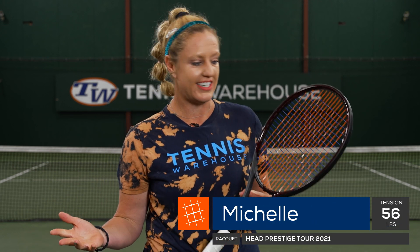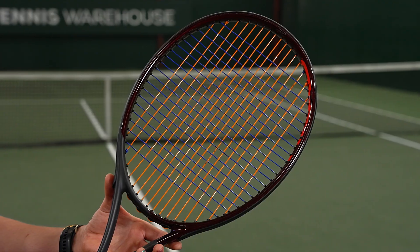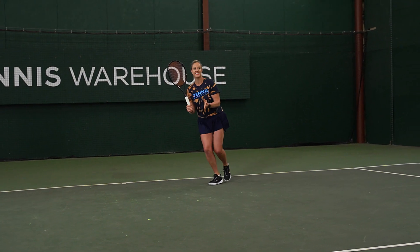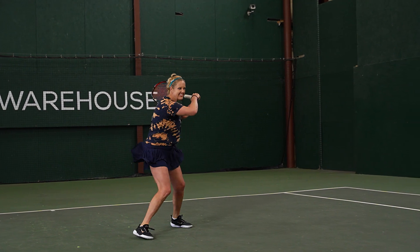Poly-poly hybrids seem to be on trend, especially on tour with that next-gen of players, so I was really excited to try the Head Lynx Spin Squared in my rackets. I prefer a full bed of poly over any other hybrid, and learning about what the string had to offer was really great because I could take it to the court and see if that held true — and for me it did.